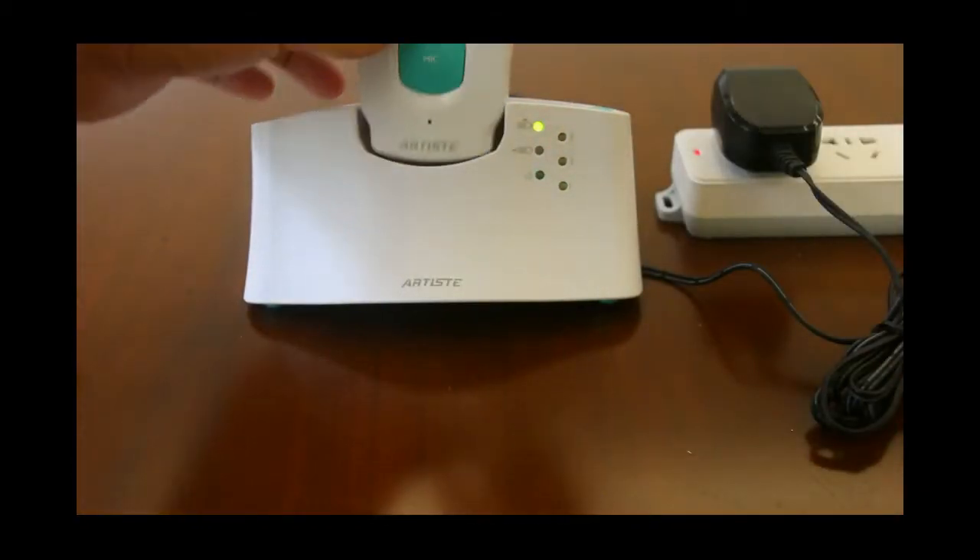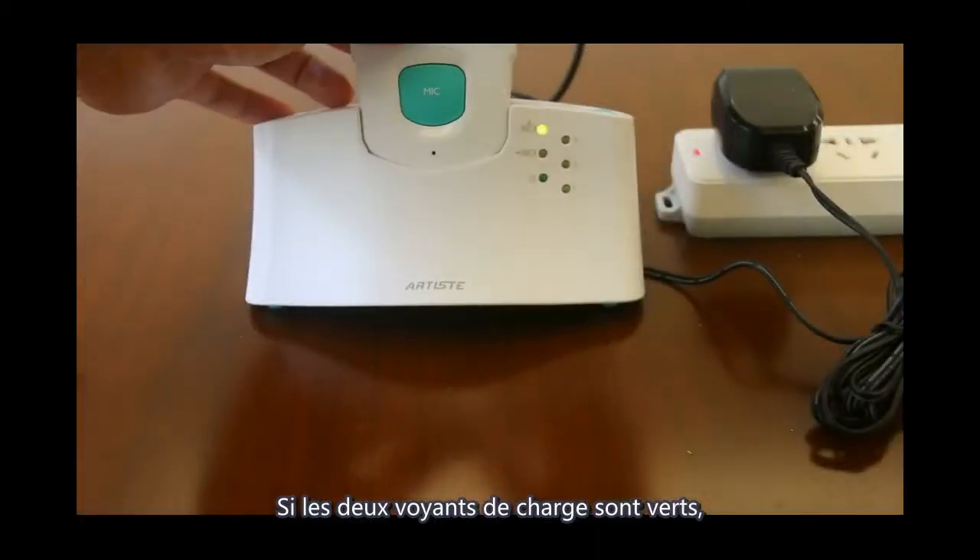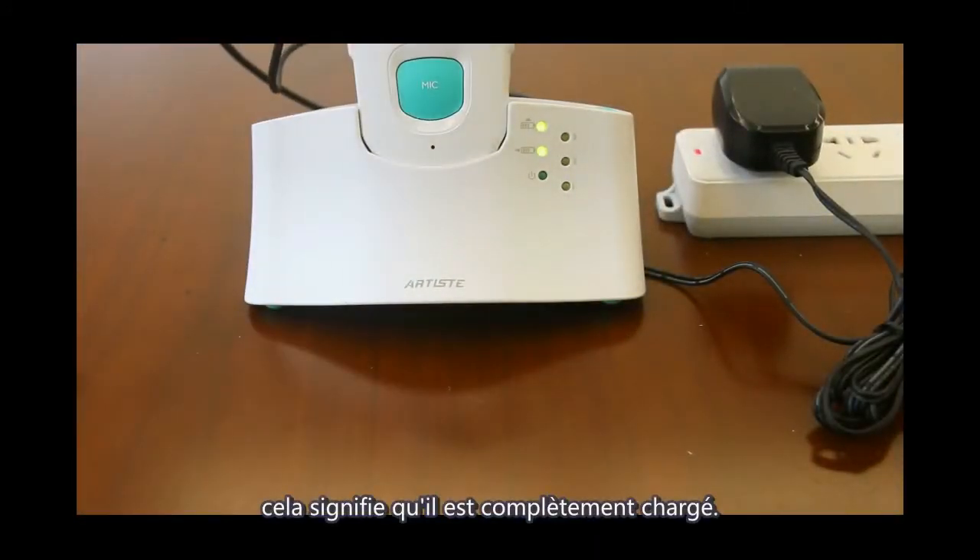Put the headphone into the base. Both LED lights will be on, meaning they are charging. When both charging LEDs turn to green, it means the headphone is fully charged.